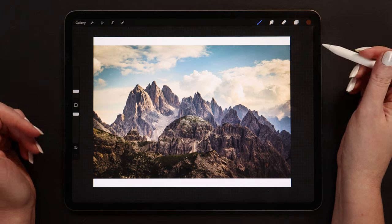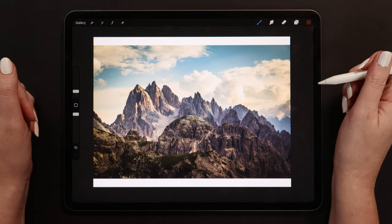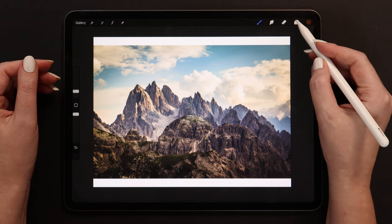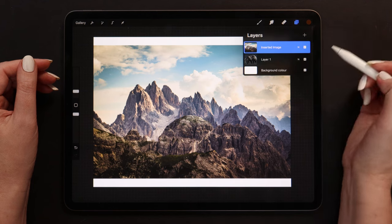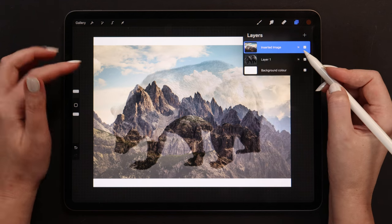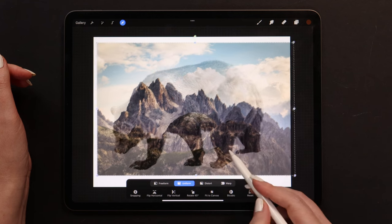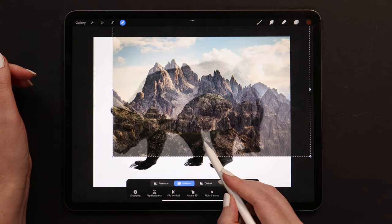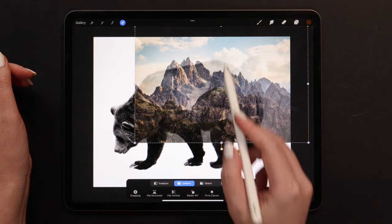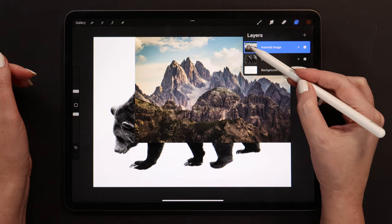The landscape is imported, and now we will create the double exposure effect using the layer mask tool and color adjustments. First, let's try to match the mountain shapes with the bear's back. To be able to see the bear, I will lower the opacity of the landscape to make it slightly transparent. Now we can move it around the canvas, scale it, and even rotate if needed. I will place it this way, then set the layer's opacity back to 100% and clip it to the bear.